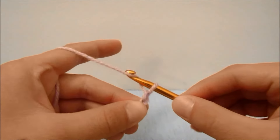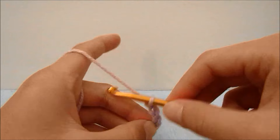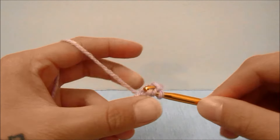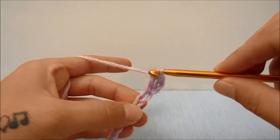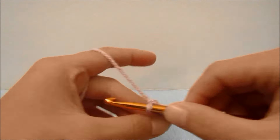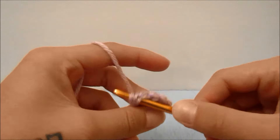We are then going to add two more chains, and then double crochet into the fourth chain from the hook. That beginning chain three does count as a stitch, so we now have two stitches. We are going to double crochet into the next stitch and every single stitch all the way across, and we should have 31 stitches at the end, including the beginning chain three.